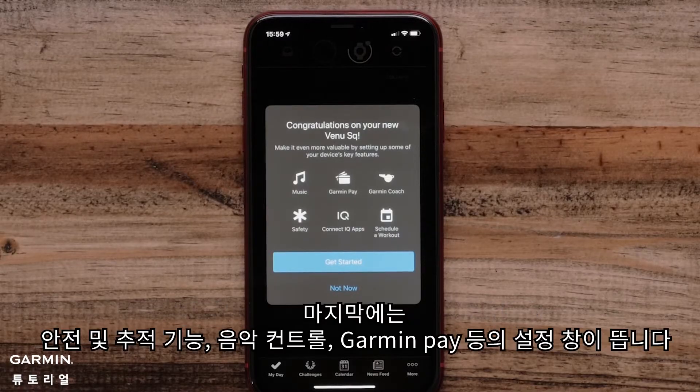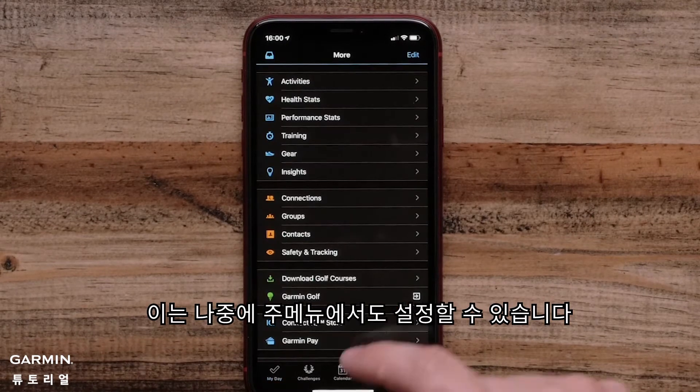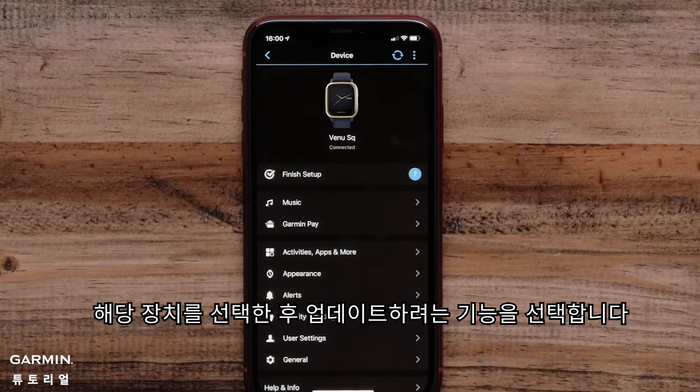Next, you will be prompted to set up safety and tracking features, music controls, Garmin Pay, and more. You can edit these features later by opening Garmin Devices from the Garmin Connect main menu, selecting your device, and choosing the feature you want to update.